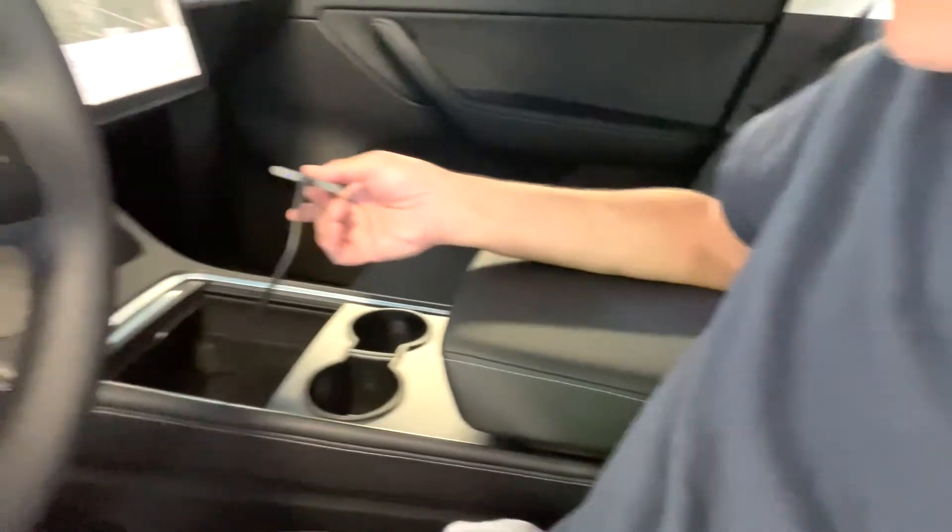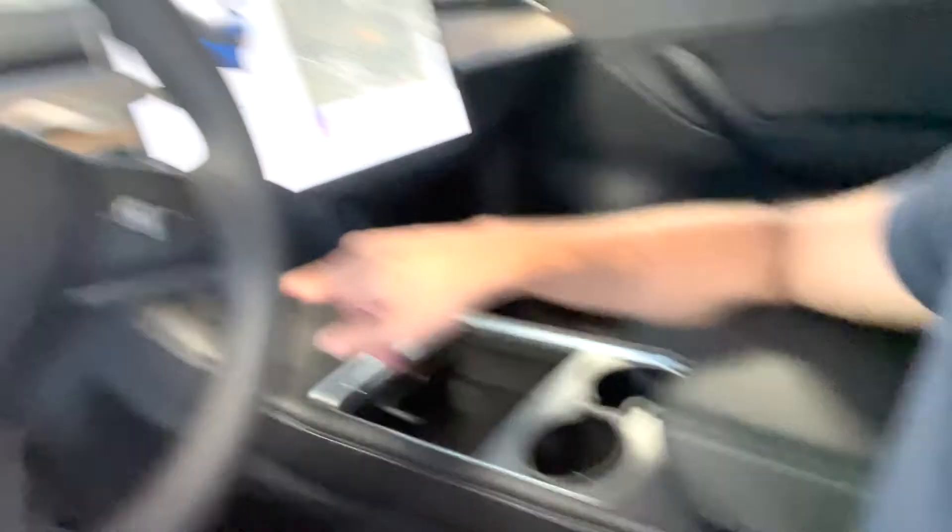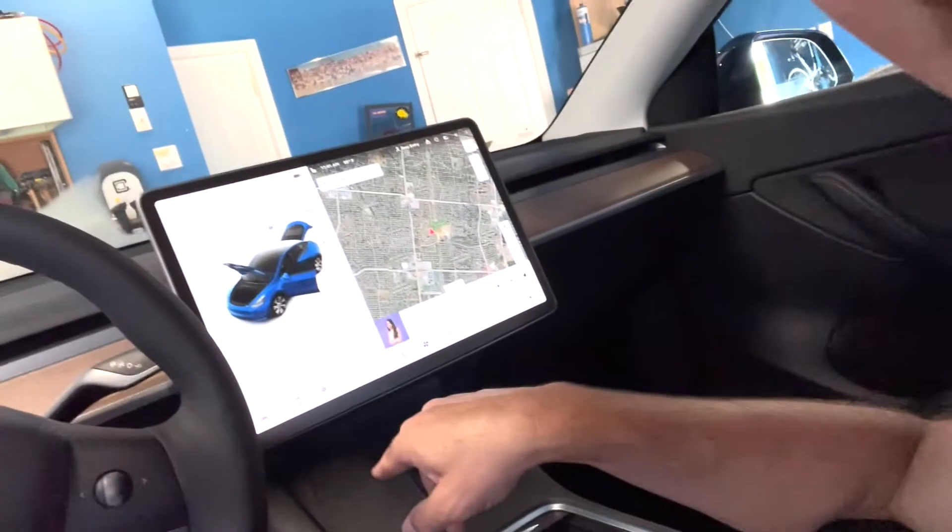Then you stick it into one of those slots. I'm sticking it in right now — there, now I'm plugged into the USB-C. You can tell because the little light is on.